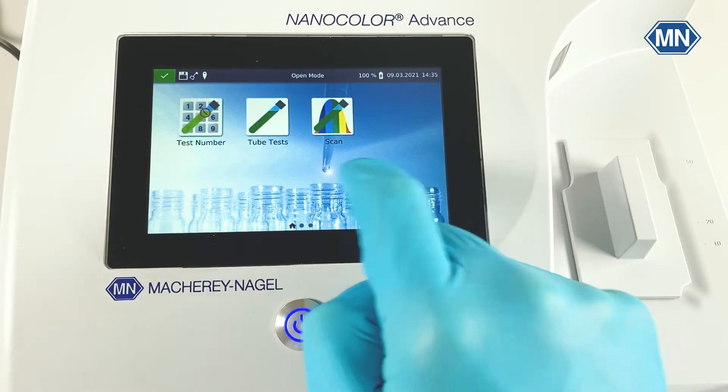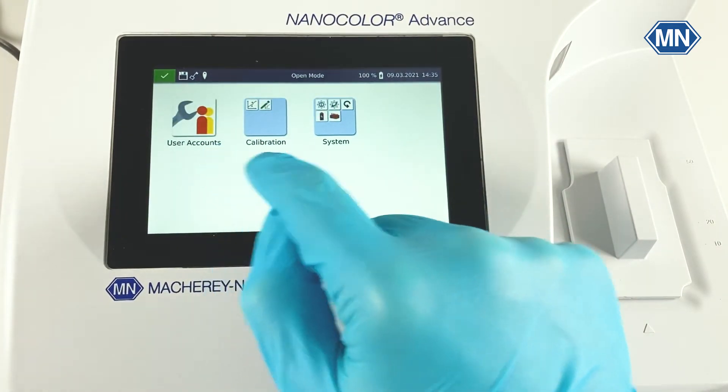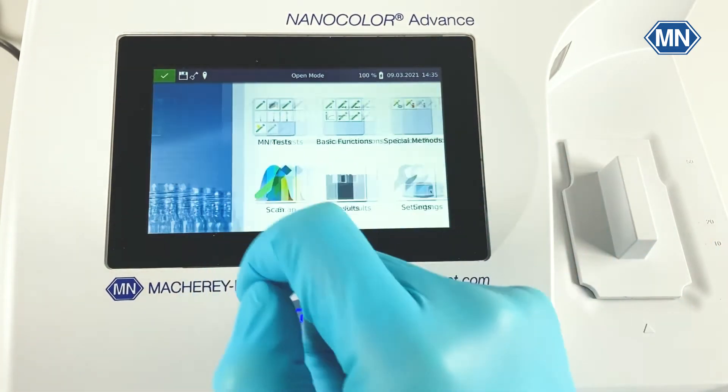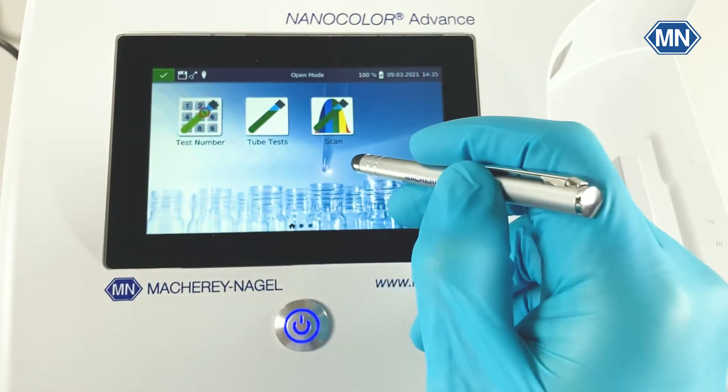Once the start-up procedure is complete, it's best to get used to the photometer and the touch screen itself. As you can see, it can be controlled like a smartphone or tablet with your fingertips, with or without gloves, or for example, also with a touch pen like this.